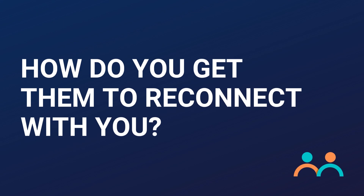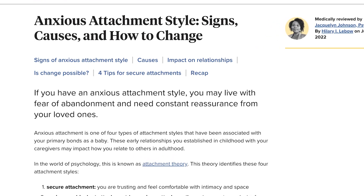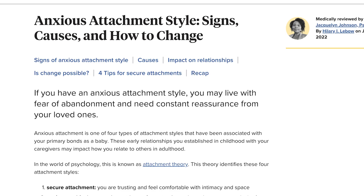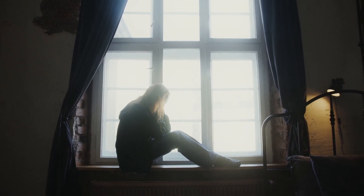So how do you get an avoidant to reconnect with you? When an avoidant breaks up with you, it is likely because they felt smothered, like they'd lost all their freedom, and felt controlled — even if you weren't controlling. This is especially true if your attachment style leans toward anxious attachment. You don't actually have to do a lot to make them feel smothered. And that's on them, not on you.